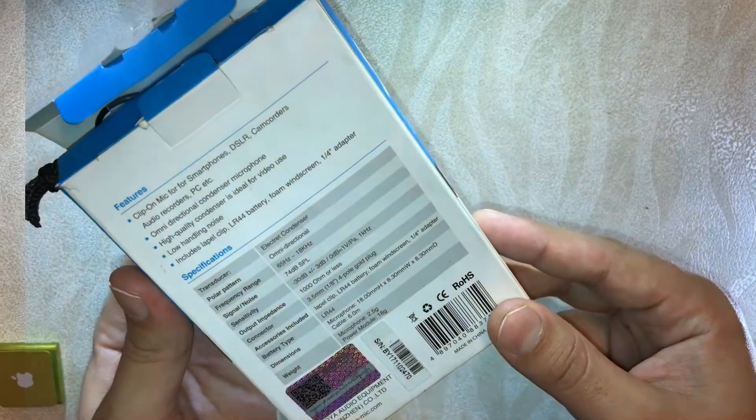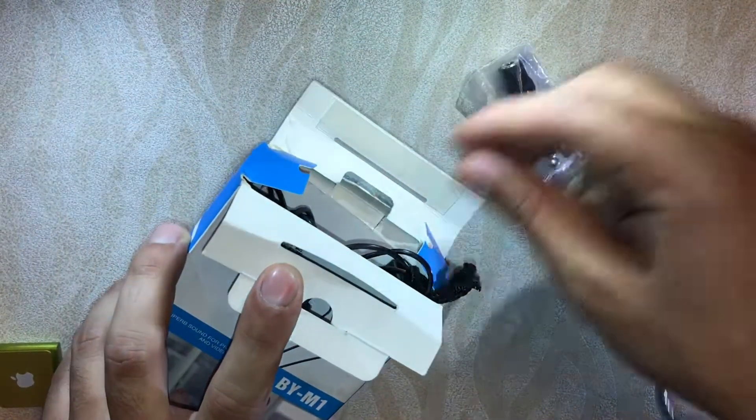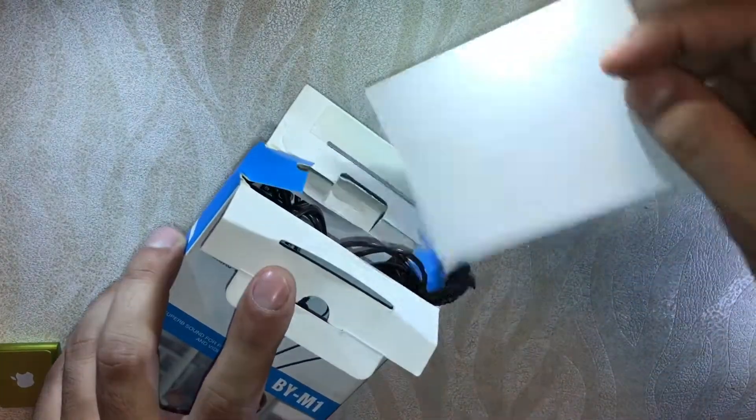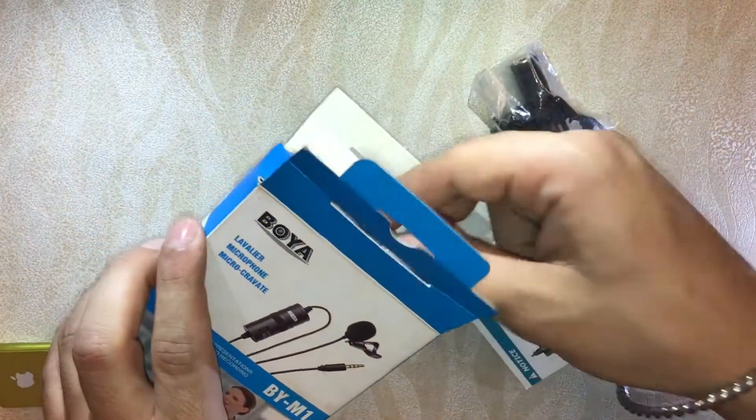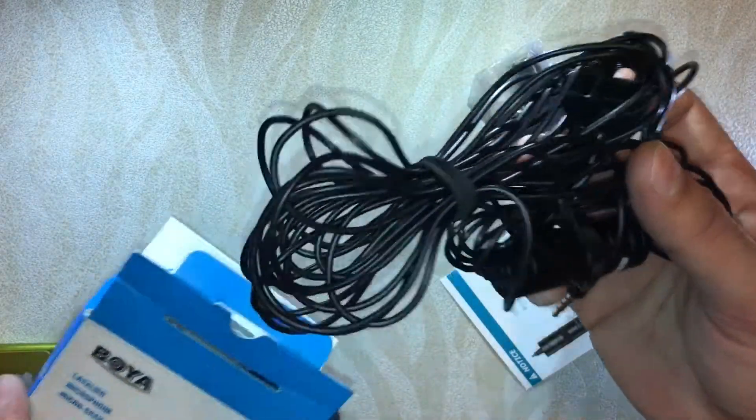You can see the symbol on the packaging and check online whether it's a genuine device, because nowadays there are fake Boya mics in the market as well. So here we go — first we'll get these cards and descriptions.